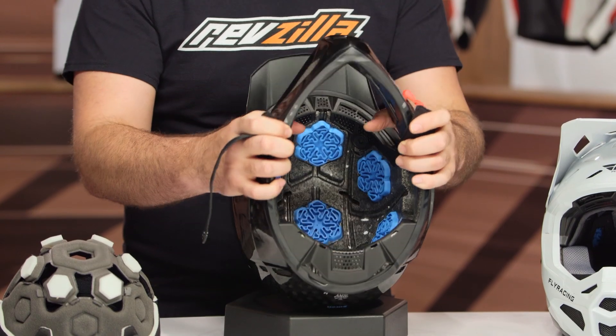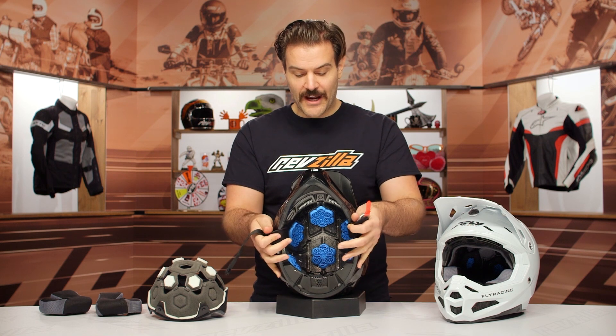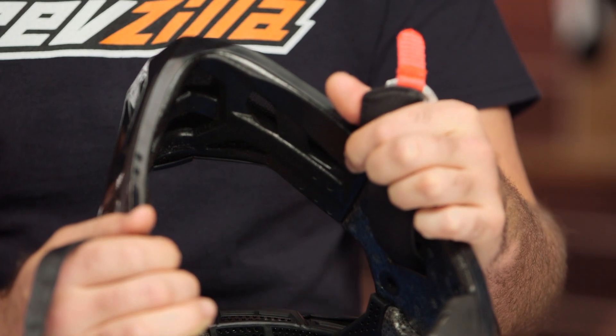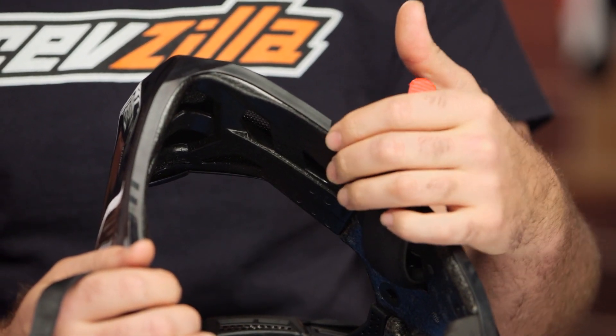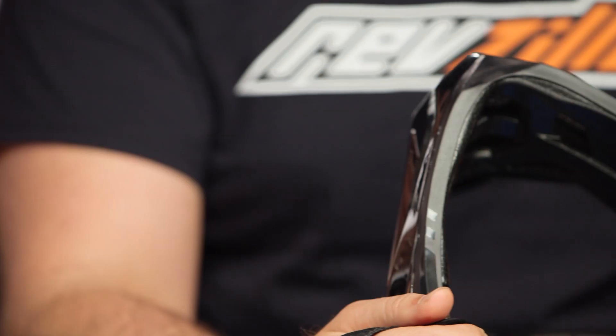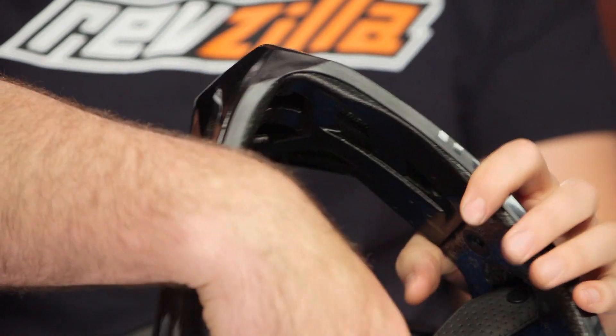Deep channeled cutouts in the liner promote airflow, making this an extremely ventilated helmet. There's also EPP at the chin bar, which is a softer, lower-speed impact protection material that helps absorb impacts if you crash on your face — an additional important safety feature.